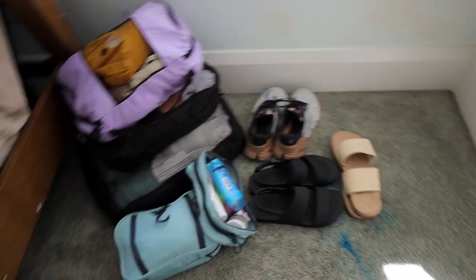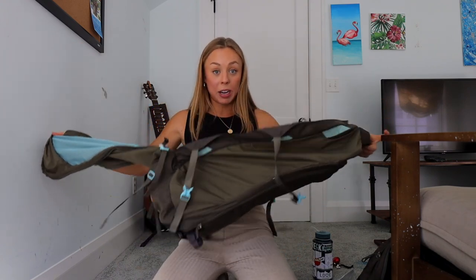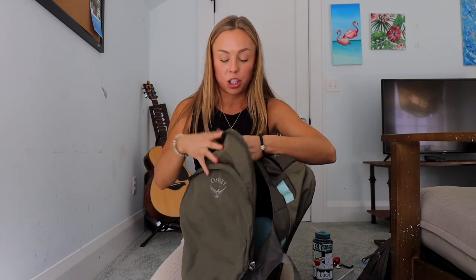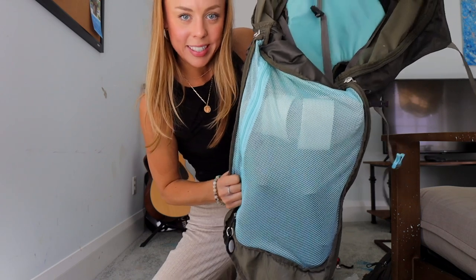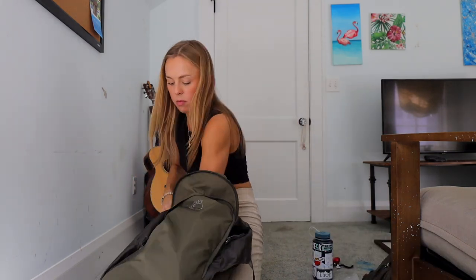Now the fun part — packing everything into the backpack. The trick I've learned with this specific bag is to zip it up about a third of the way, then stuff the big cube in sideways — it smushes down much easier and you can zip it up as you go. The mesh section on the front is where I put all my shoes. I also have an AirTag attached to the zipper pocket, and another in my camera bag, so I can track them if I lose my luggage. It all fit so nicely — way easier than normal.